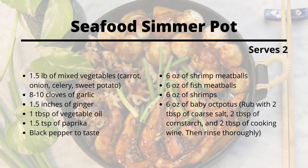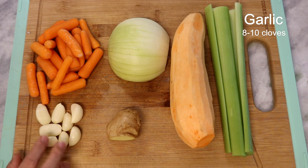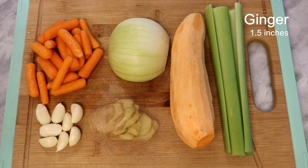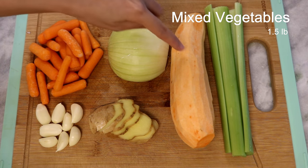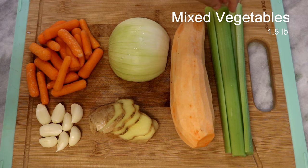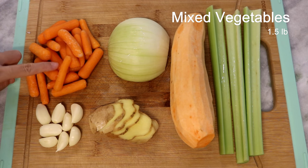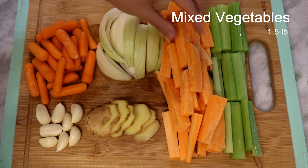These are things that I will use in this video: eight to ten cloves of garlic — leave them whole because they're going to be soft and flavorful at the end. One and a half inches of ginger, sliced. Some carrot, half of a medium-sized onion, one sweet potato — you can use regular potato, I just have a sweet potato today and it tastes even better. A few stalks of celery. Slice the vegetables into the size of your small finger.